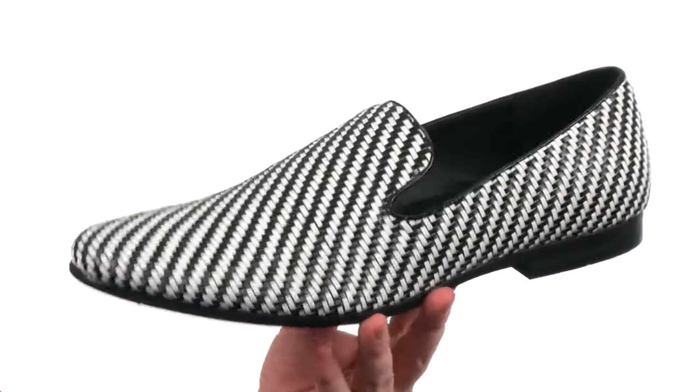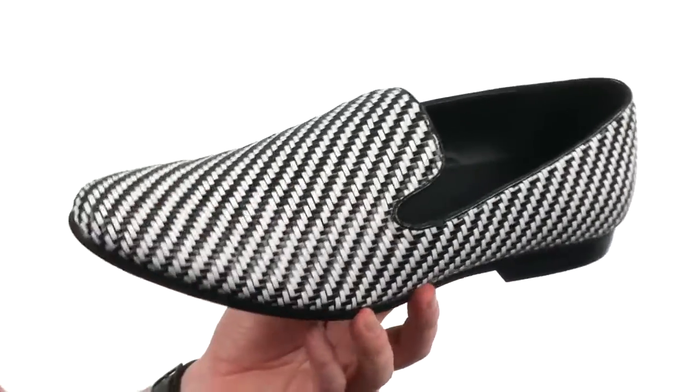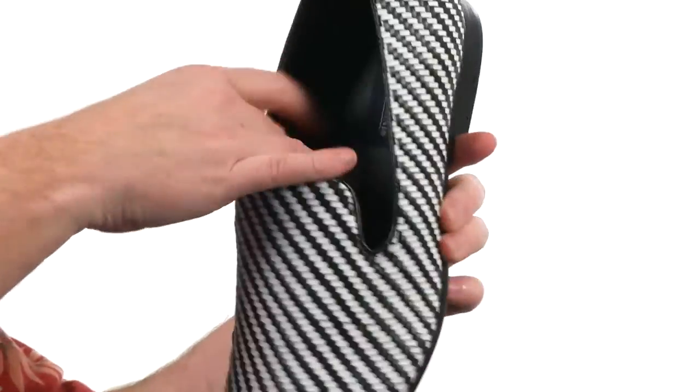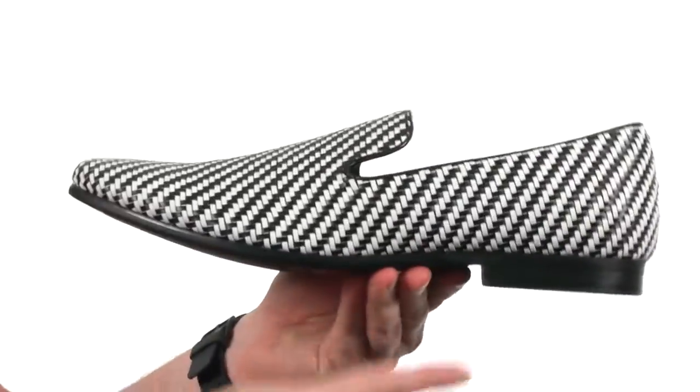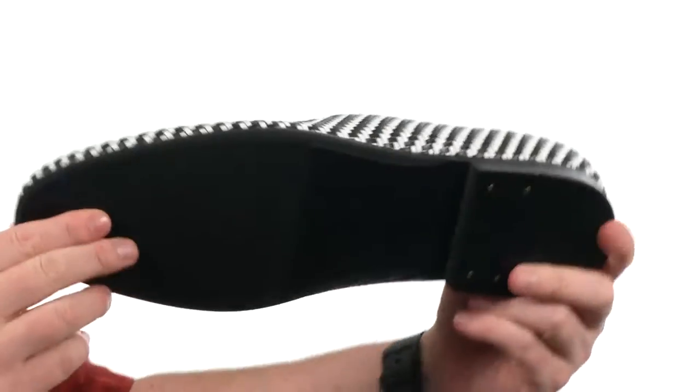I really love the look of this loafer. It's made with a two-tone leather that has been woven together to create this really cool pattern all the way around. It has an easy slip-on design, soft leather on the interior, and some light cushioning on the footbed. It has a low-profile heel, keeping the look sleek and slim.